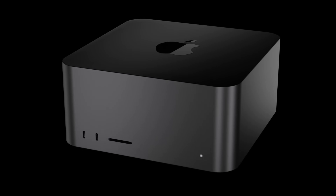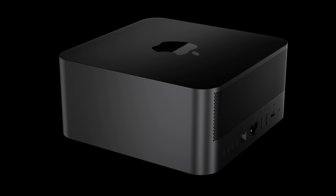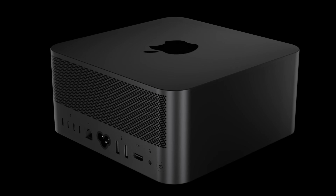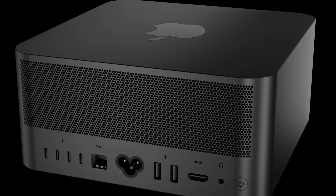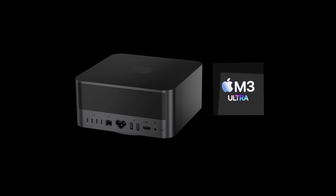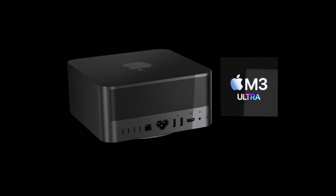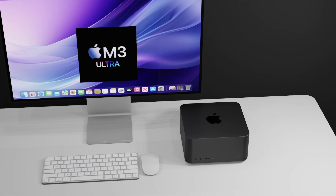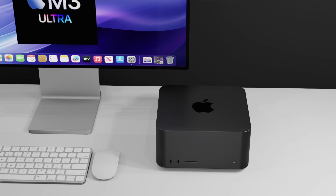The new M3 Ultra Mac Studio is on its way and it could be coming with that new space black color. Of course it will be coming with the M3 Max and the new M3 Ultra inside. Today I want to start going over everything we know so far for the next generation Mac Studio, including design changes, specs, the M3 Ultra release date, and price.